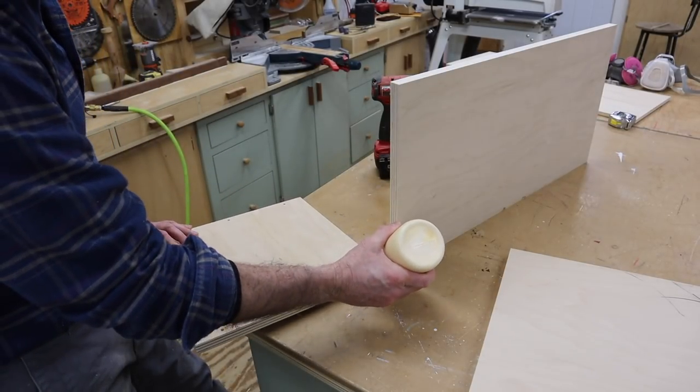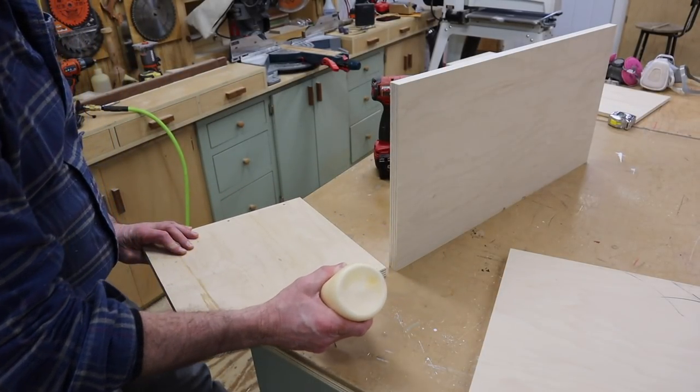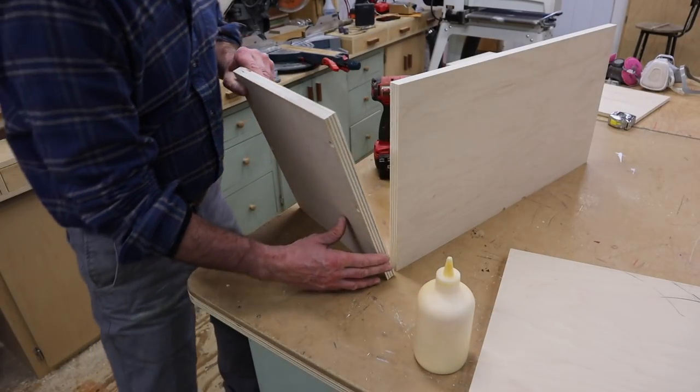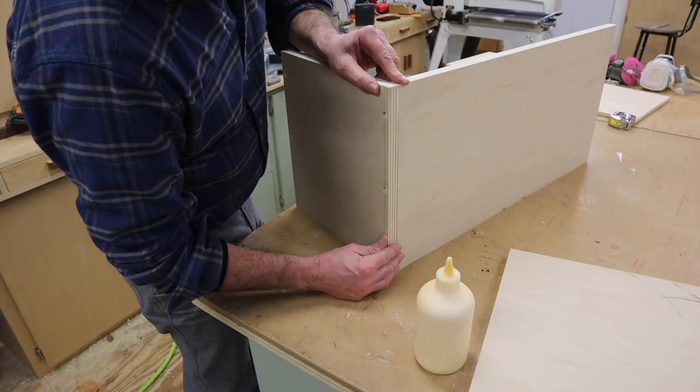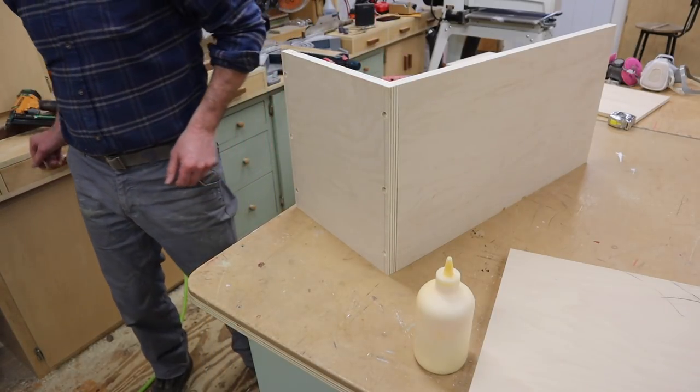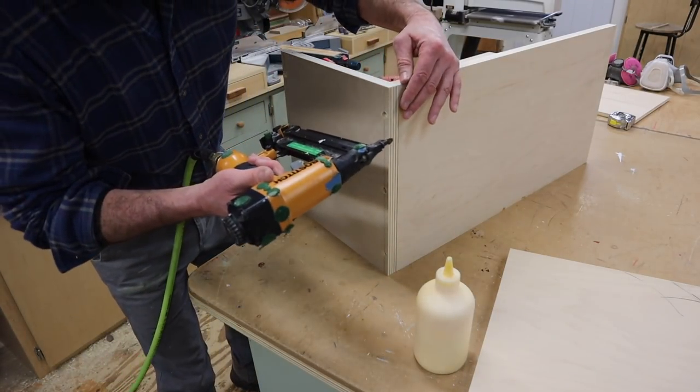To build the cabinet I'm using wood glue, and I'll tack the parts together with an inch and a quarter nail just to hold them in place. Then I'll use an inch and 5/8 screw, making sure I'm nice and flush.